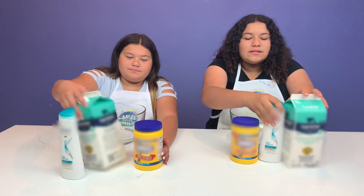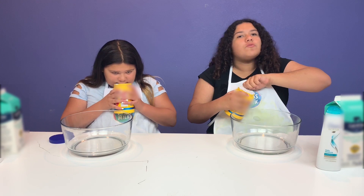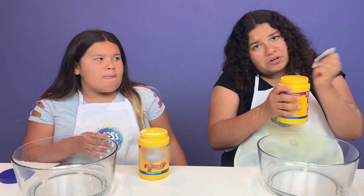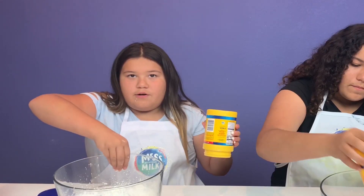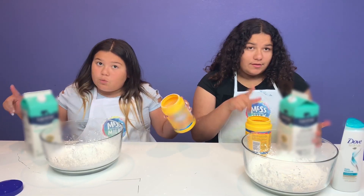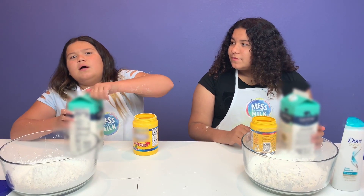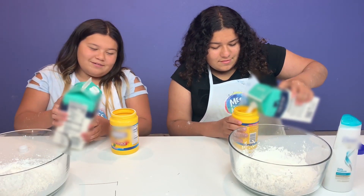Let's get started! The first step is to pour your cornstarch. The reason you add the cornstarch in first is because you want to add equal parts cornstarch and milk, so you can add in however much cornstarch you want - we're gonna add in the whole thing. Okay guys, the next step is to add our milk. You want equal parts, so an easy way is to put your milk in here. If you have a cardboard box it's okay, you can do it, or just get a measuring cup.